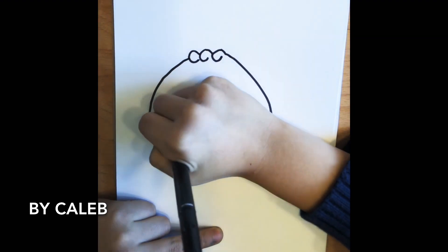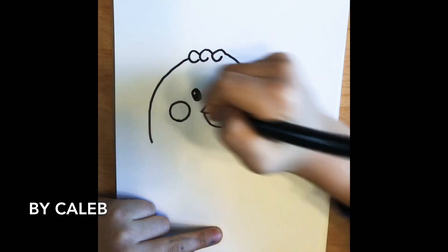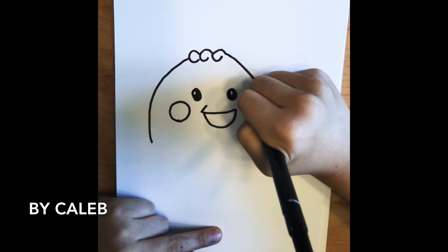I'm going to draw the red cheeks — a red circle here and a red circle there.